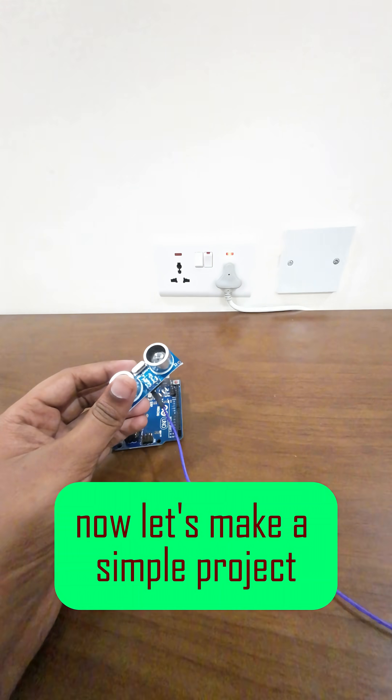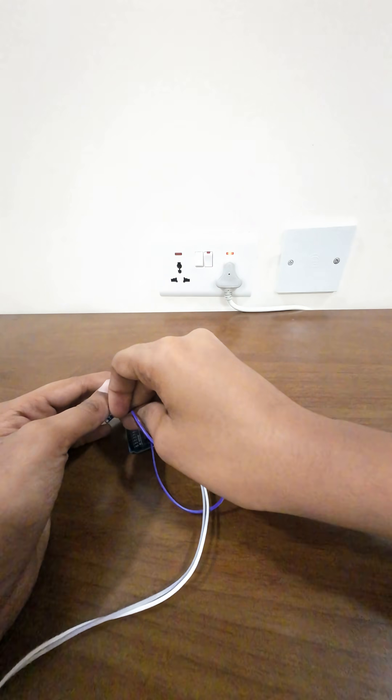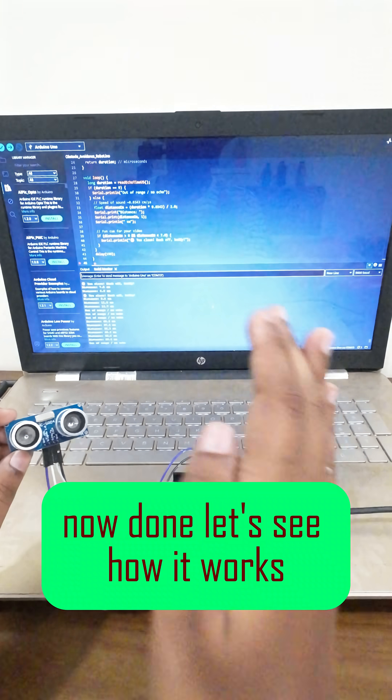Now let's make a simple project to see how the ultrasonic sensor works. Now done, let's see how it works.